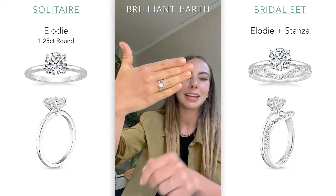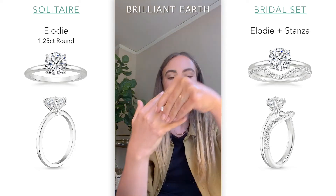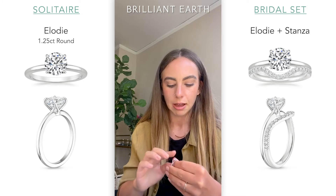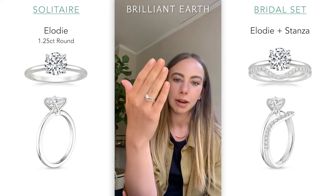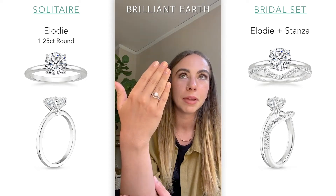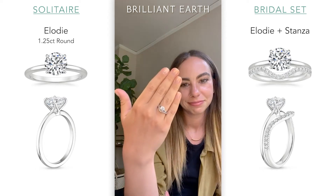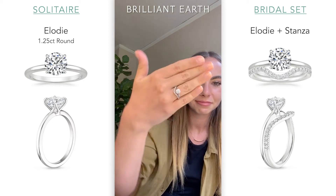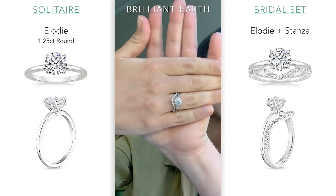A fun part about stacking bands is that you can do lots of fun things — I love when they kind of come to points on top and bottom. A lot of people also ask me: am I supposed to wear my wedding band on top or bottom? Traditionally, it's worn on the bottom, said to be closer to your heart. I once read that an ancient culture believed there was a vein in your left finger that led directly to your heart. So once again, this is the Stanza — a little bit deeper and more curvy of a contoured band.